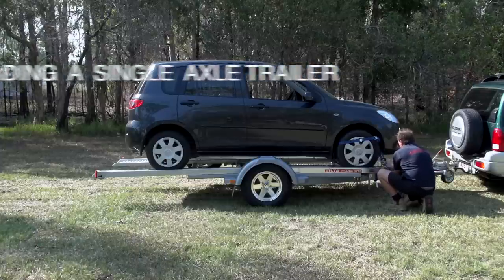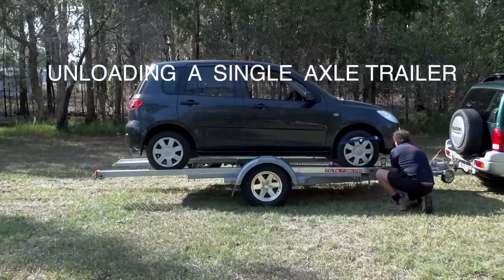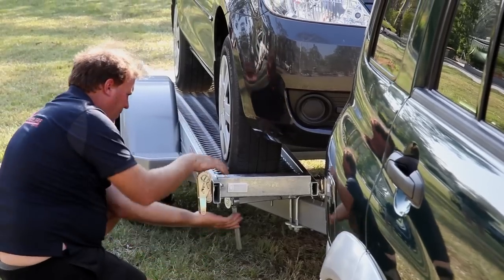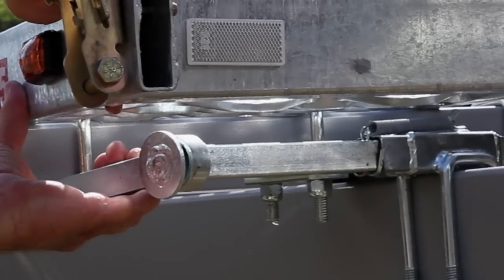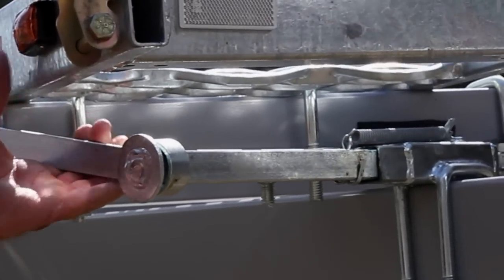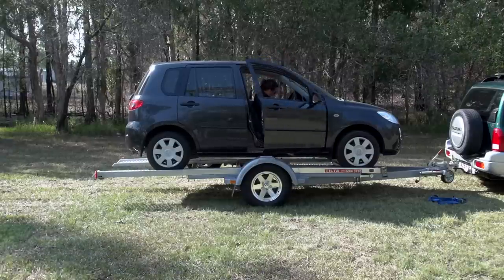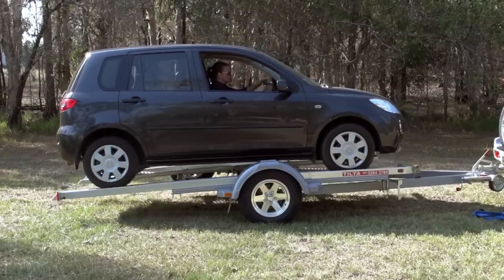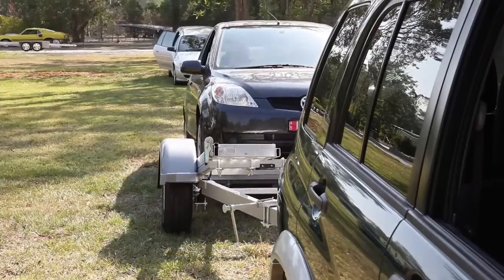To unload your vehicle, remove the tie-down straps from the front tyres. Release the lock so the handle sits on the corner of the trailer — this unlocks the tracks and will allow the trailer to tilt when reversing your vehicle. Slowly and smoothly reverse your car off the trailer.